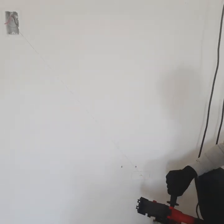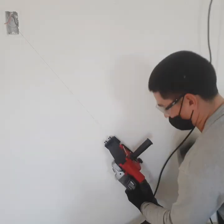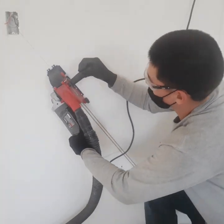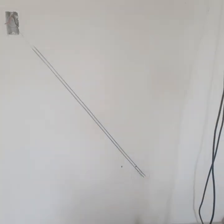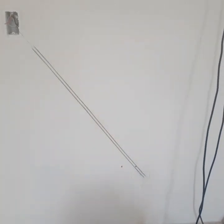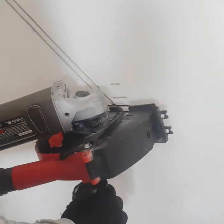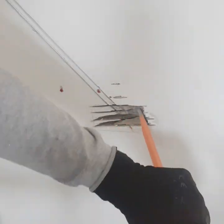Using a grinder with two diamond blades, and that red thing is a vacuum attachment for the grinder — it catches almost all the dust because the home is occupied, so we don't want all that in the customer's home. Without it, it's a mess like a dust storm.